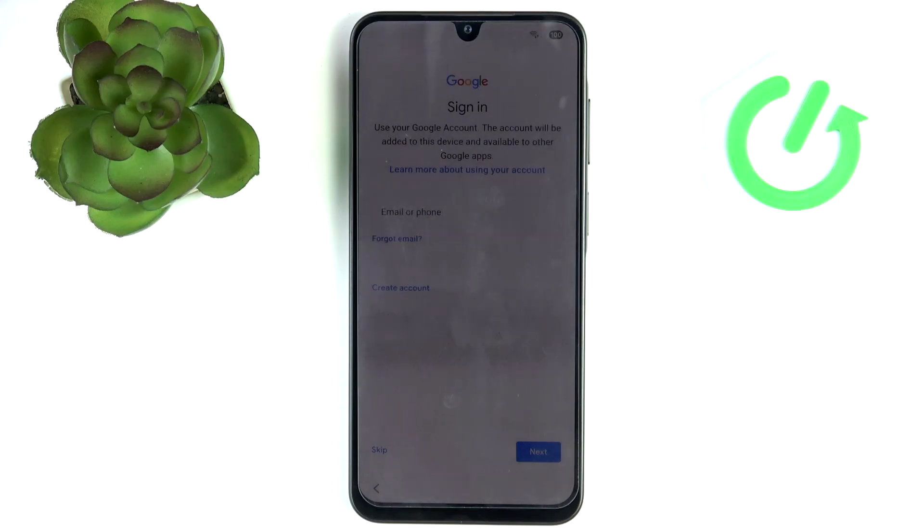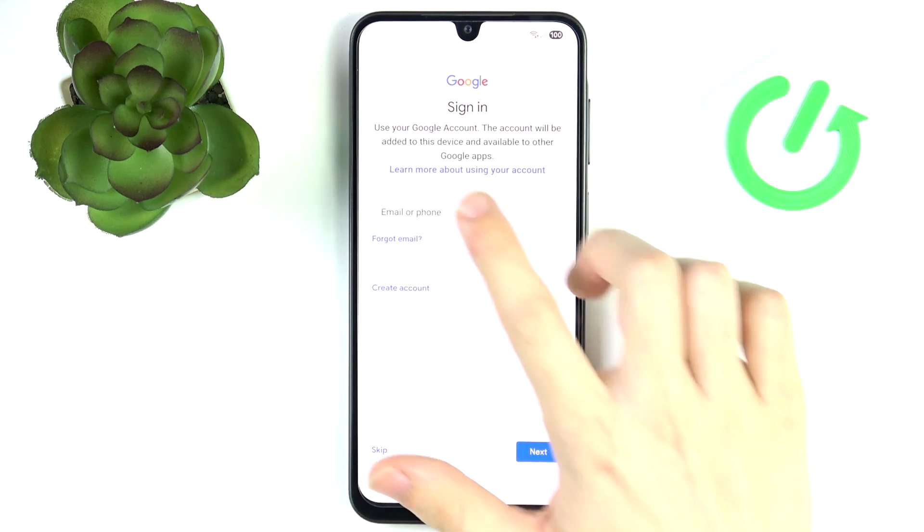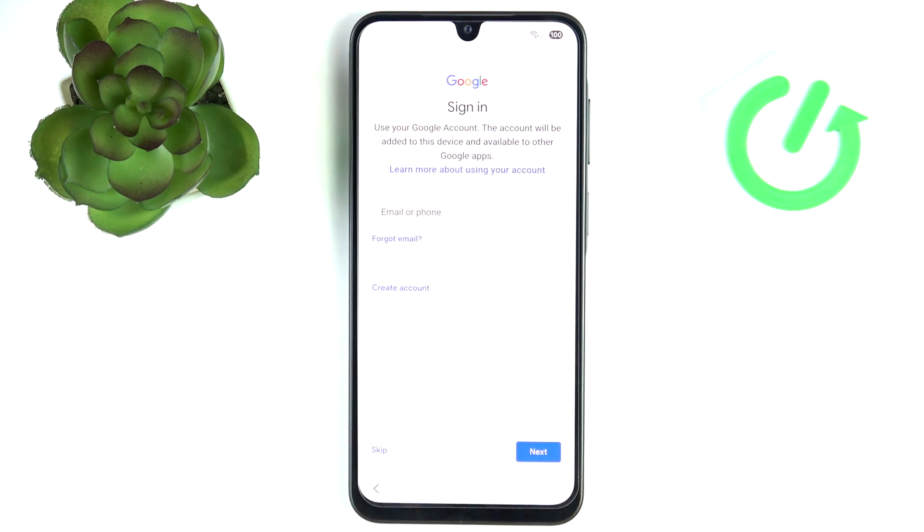Find My Device lets you track your device's location if it got lost or stolen by simply opening the web app and signing into Google, or opening that app on any other device you have. You can track it, play a sound if it's nearby but you can't find it, or erase it if it got stolen so no one can unlock it. I'm going to log into the Google account I already have; if you don't have one you can create an account, or if you really don't want to sign in you can skip it.